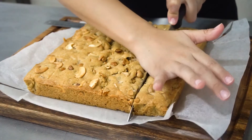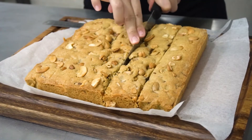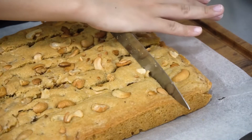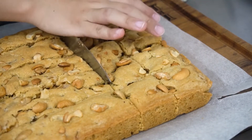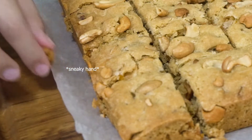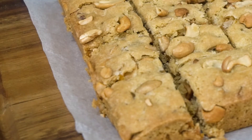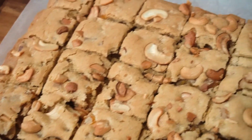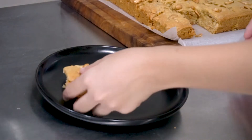After it has cooled, slice your blondies up into whatever size you want. I cut them up into 25 pieces by cutting 5 rows and 5 columns. And of course, plate it up!